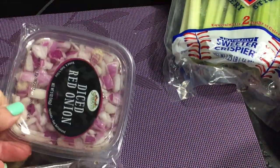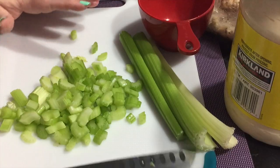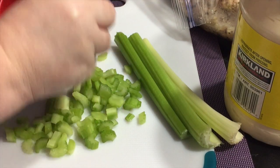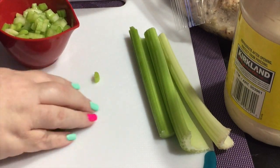This has all the yummy goodness that goes into a loaded baked potato, except we're making it into chicken salad. So I've got some crumbled bacon, some celery, chicken, red onion, some cheddar cheese, and I'm putting this all together in a bowl.